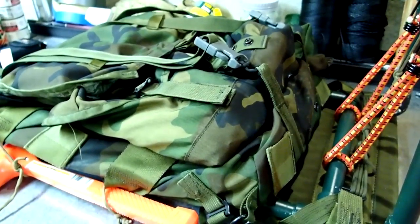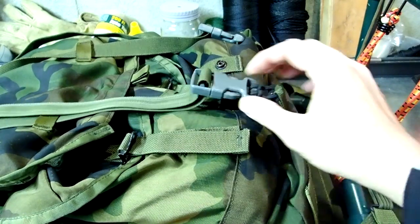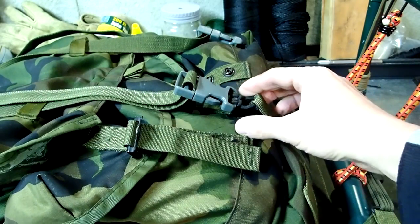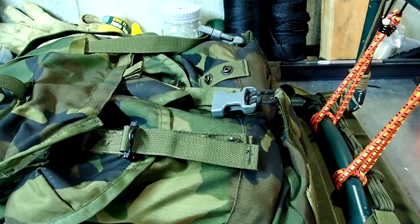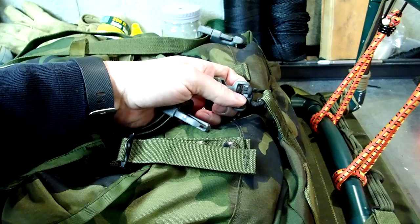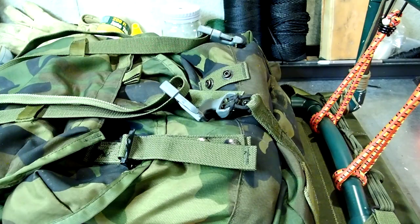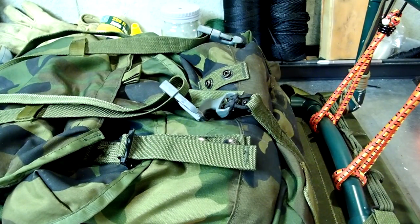Looking at some of the modifications I've made: the original Alice pack came with some strap connections that were difficult to get undone. I had these extra buckles, so I went ahead and put those in there and that makes it a lot easier to get in and out of the pack. They're tied down with some paracord, but I'm going to make some changes because of the way the saw fits in the pack.